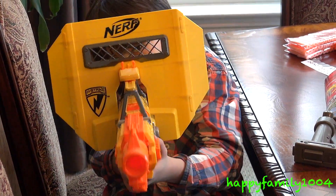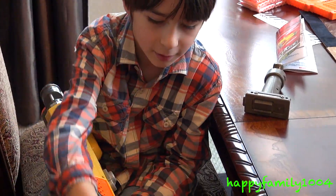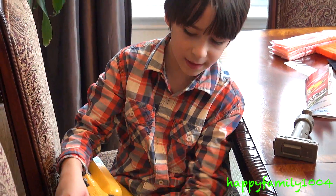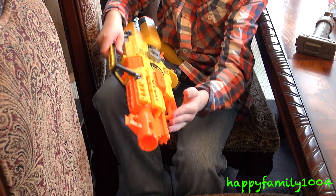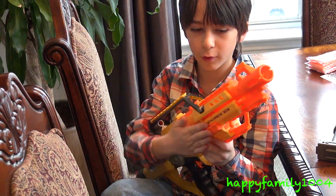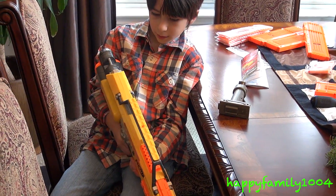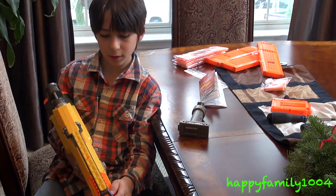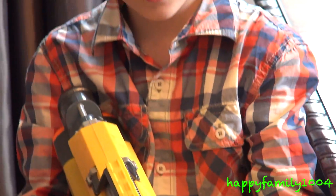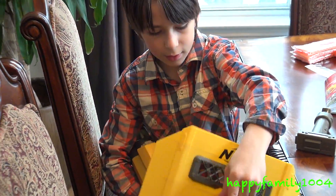This riot shield is really cool. This gun comes with six tactical rails: one, two on the bottom; one, two on the top; one on one side; one on the other side. This gun also has four sling attachments, and it already has a scope built in for you.